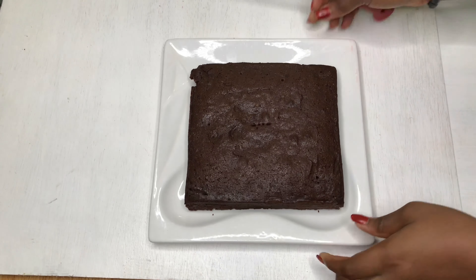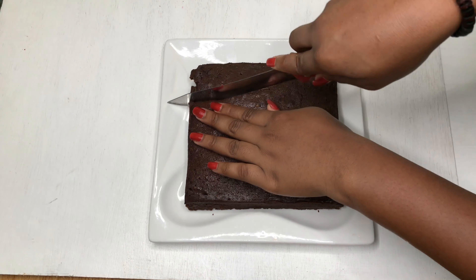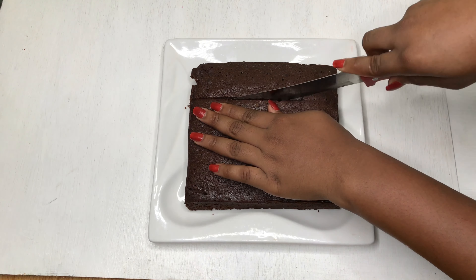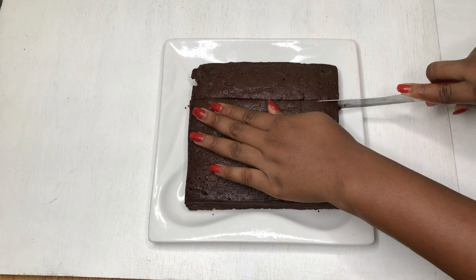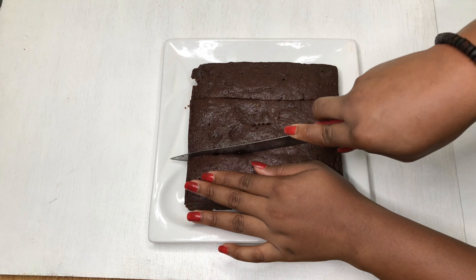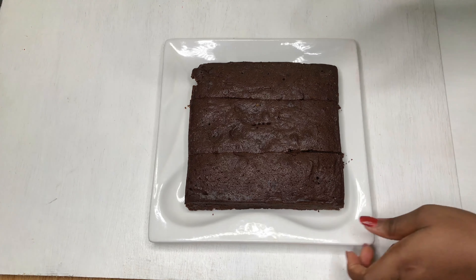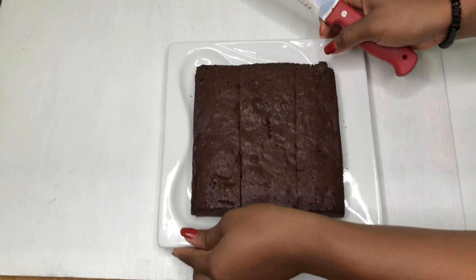Our brownies are done! I'll admit I removed them off camera — I was too impatient — and I'll try not to do that next time. Right now I'm just cutting them so we can munch on them. They were so, so delicious and I was really happy with how they turned out.